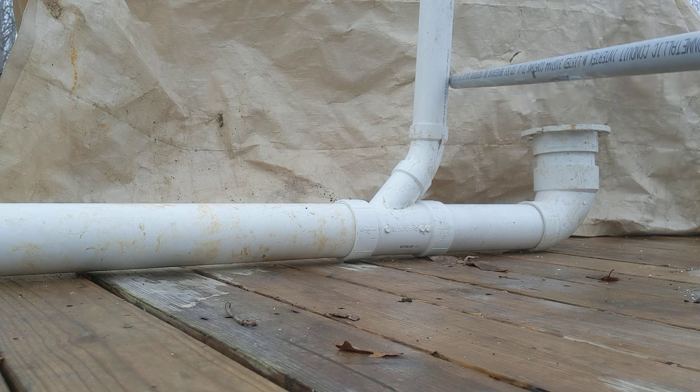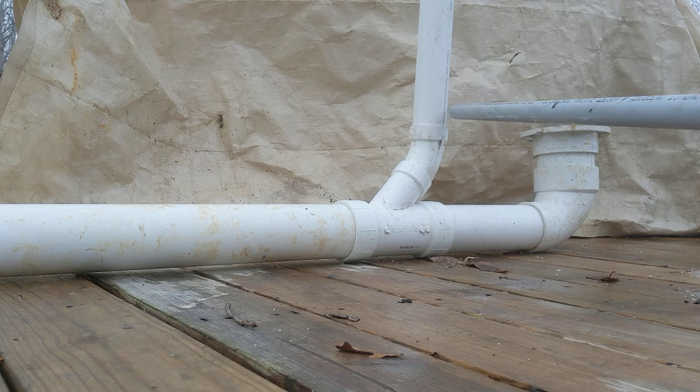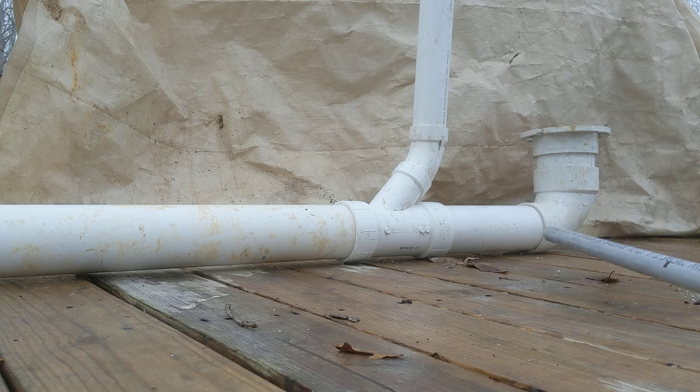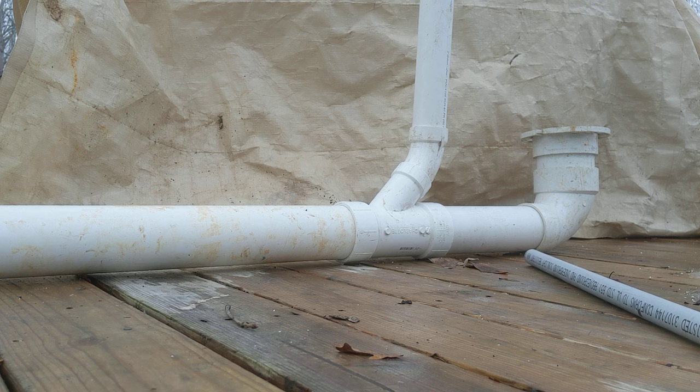This is a vent. You can use two inch for a vent. In most areas you can use an inch and a half, or you can use a three inch of course, but we're going with a two inch — it's an absolute for sure thing. Remember, check your local codes.